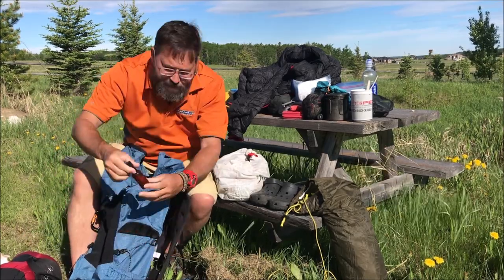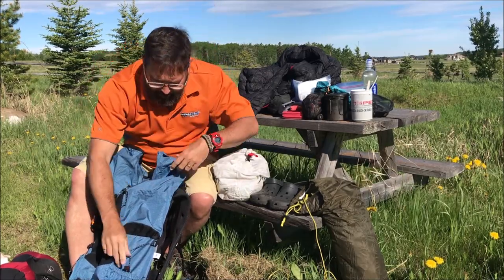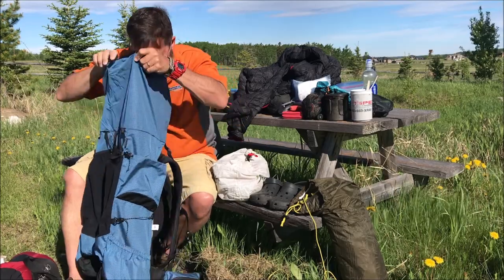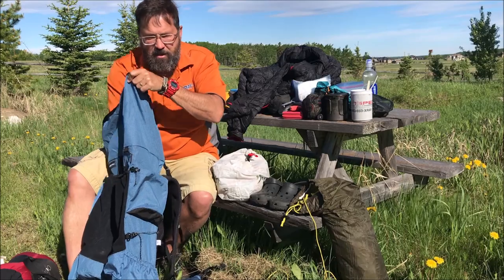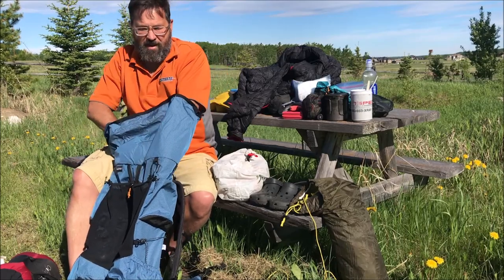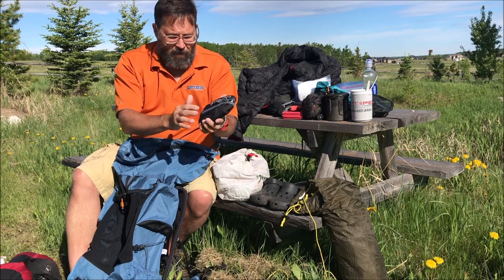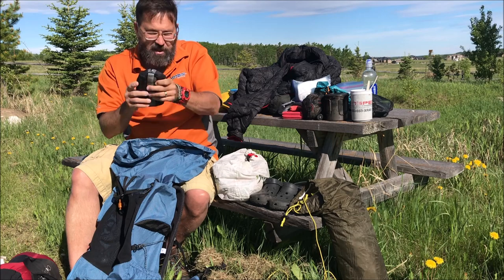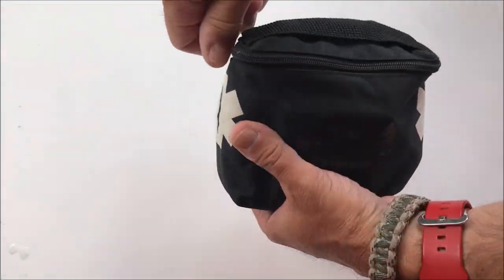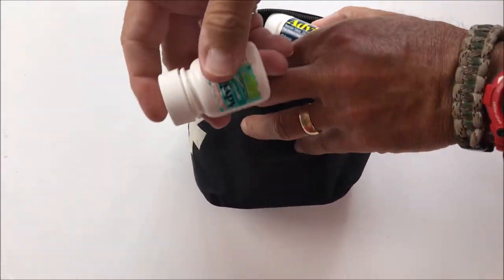Still left in this pouch is what looks like a whiskey bottle but it's actually dish soap. That's everything in the main compartment — oh, one more thing: a quick repair kit. Let me show you details of some of these items.